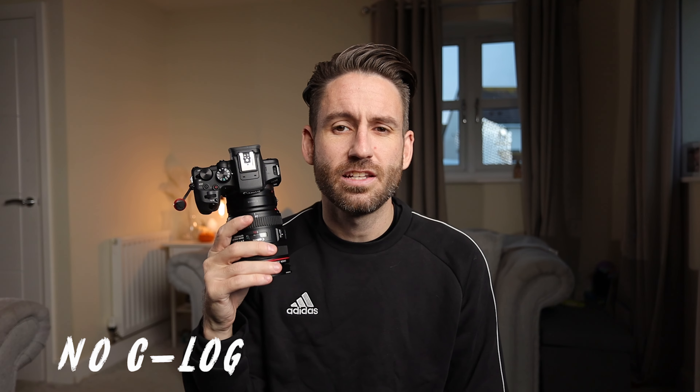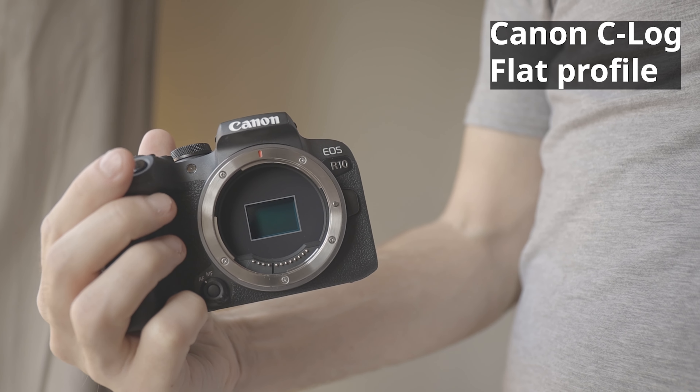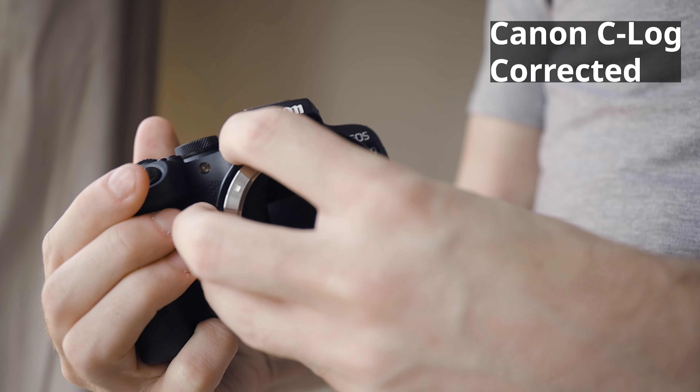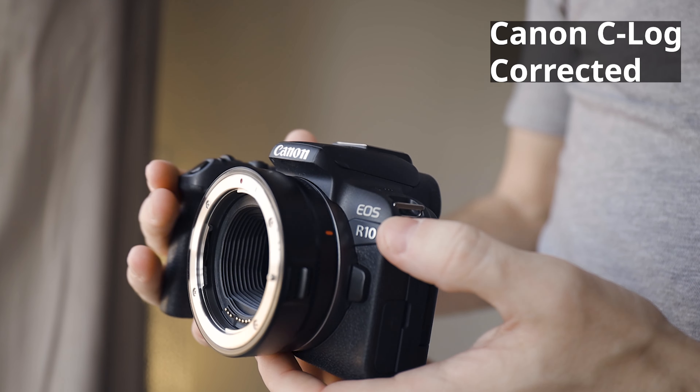Number five: the R10 has no Canon Log. Like I said in the previous reason, you can pick up a Canon EOS R for the same sorts of money that has Canon Log. If video is a big thing for you, this doesn't have log. Its slightly bigger brother, the Canon R7, which is a little bit more expensive, does come with log. So for a little bit more money, or used for the same sort of money, you can pick a camera up that has log, which will also allow you to connect to external recorders and record 10-bit 4:2:2. The R10 will do 10-bit 4:2:2 via an external recorder, but not in Canon Log.